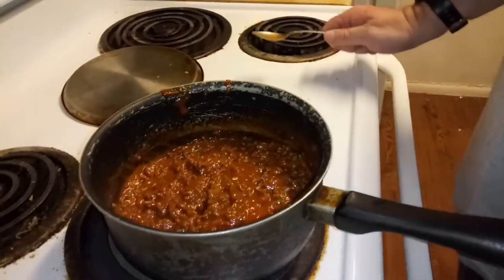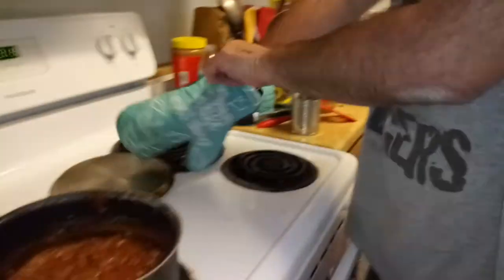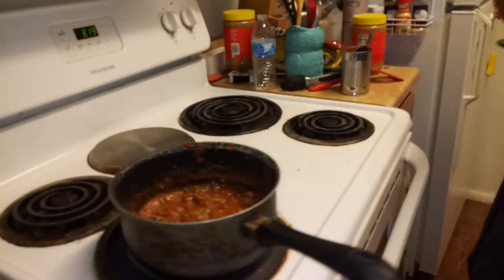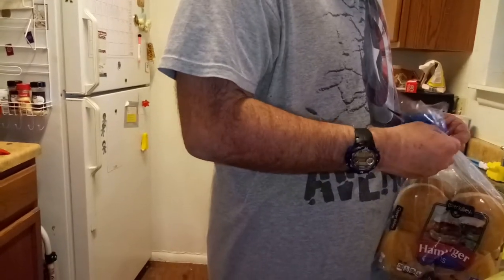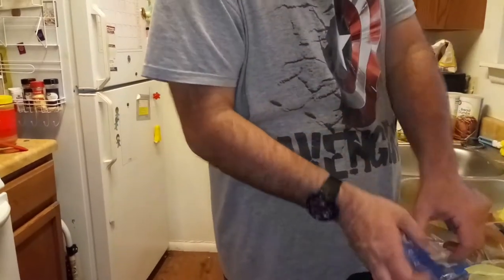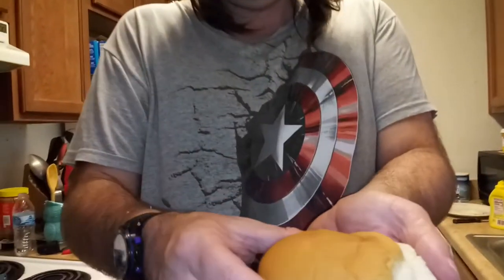I'm going to show you all how I like to make my Manwiches. I also like the ones with the sesame buns, but I couldn't find any sesame buns today, so I just have to deal with plain Jane buns — just little small buns, no sesame buns.